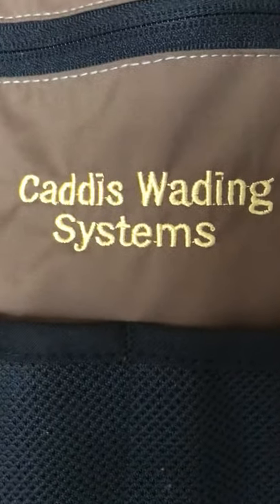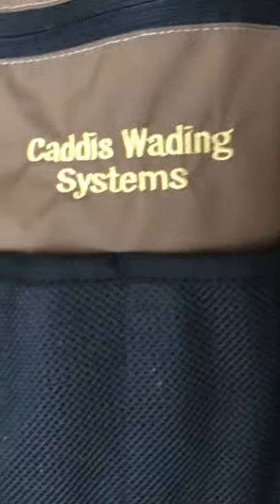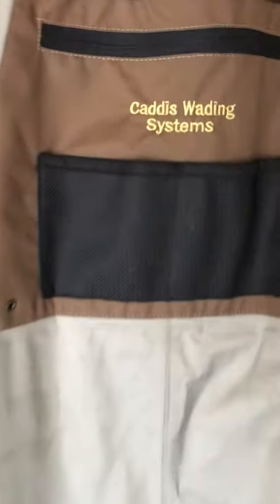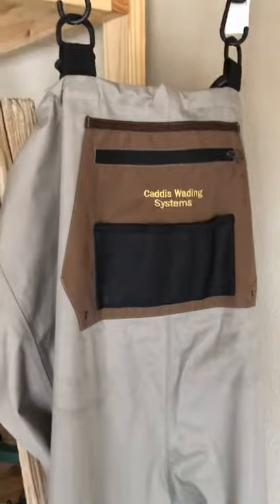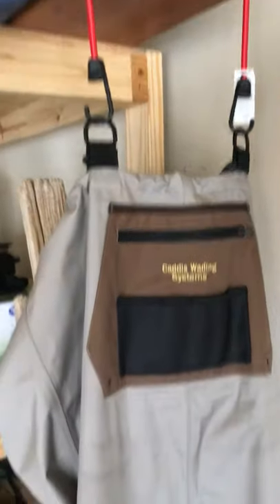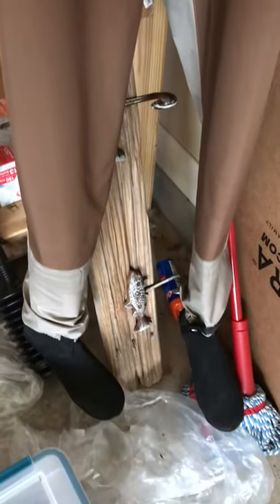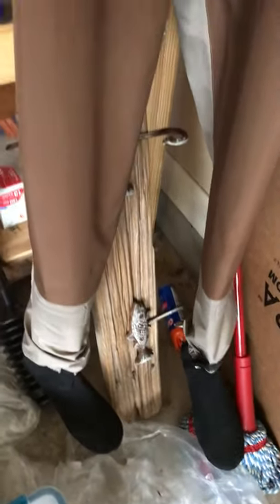Alright, rather than do the usual unboxing video with the wading boots, I didn't want to review these Caddis waders until I had a chance to use them. These have been fished in for probably eight hours and so far I'm really pleased with them.